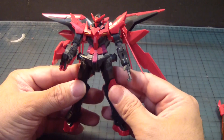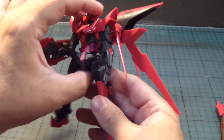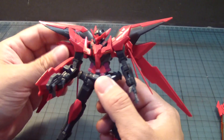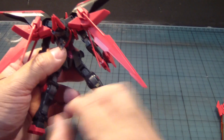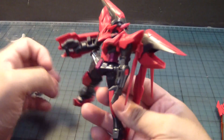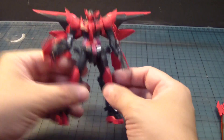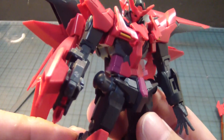Here it is — the Dark Matter, the Exia Dark Matter, now complete. I can see the reasons why Prime 92 and a lot of people like this kit. The backpack is very unique and cool. I wonder if the backpack doubles as a support stand. I guess maybe if you do it right. Let's take a look at that. Pretty cool. I like that.